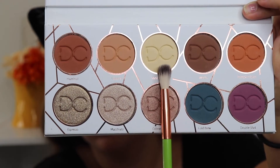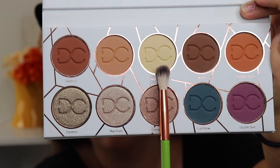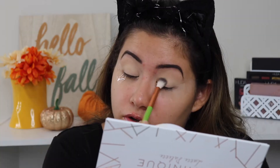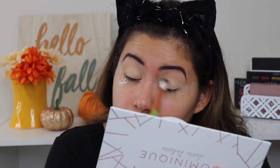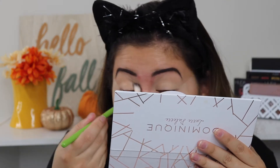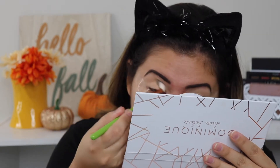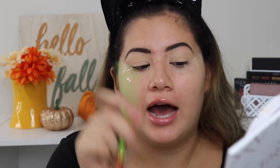I'm going to take the shade called Vanilla Cream and put it all over my lid just to set the primer. These brushes feel super soft — really, really soft. I did get a little bit of fallout from this shade but it wasn't too bad. I really like that shade for all over the lid — it's perfect for that.